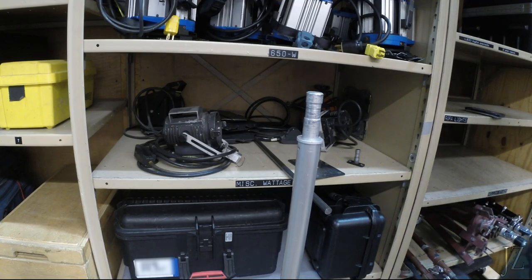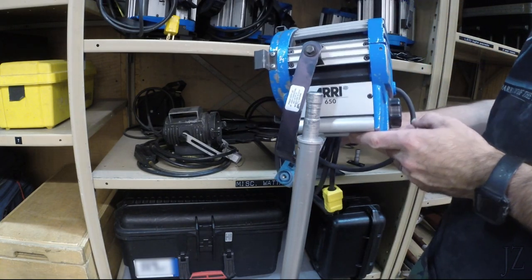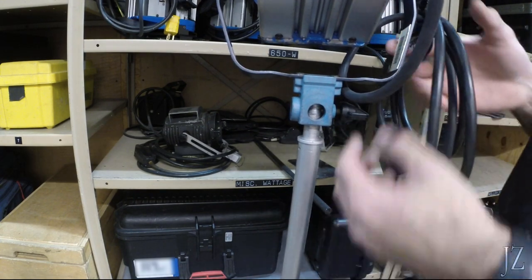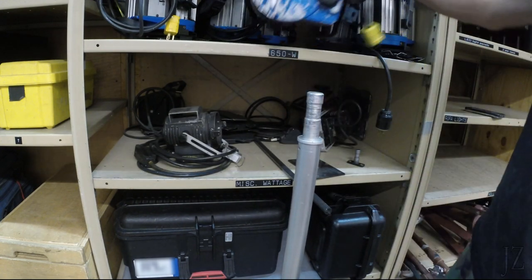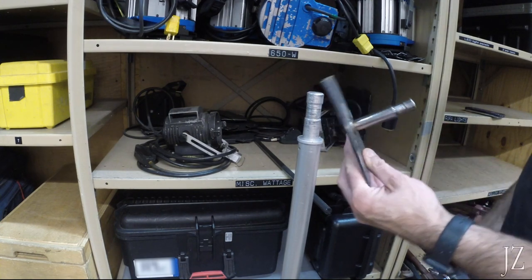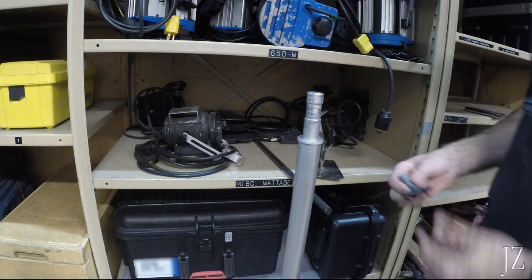I thought I'd do a short build video about a project that just came up. This is a lighting stud, we call it, on the top of a tripod. It's used to mount video production lights — on top of tripods and a bunch of other things, booms and whatnot, but they also make these plates that can be screwed to a set or wherever you need to mount a light. They come in large ones like this, or they also come in small ones like this.